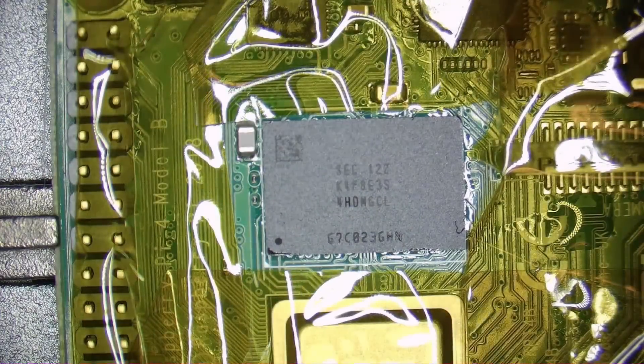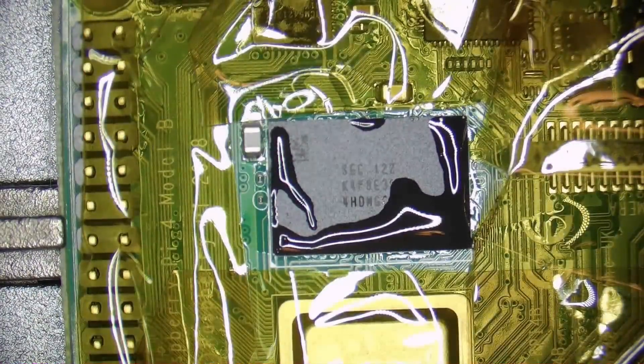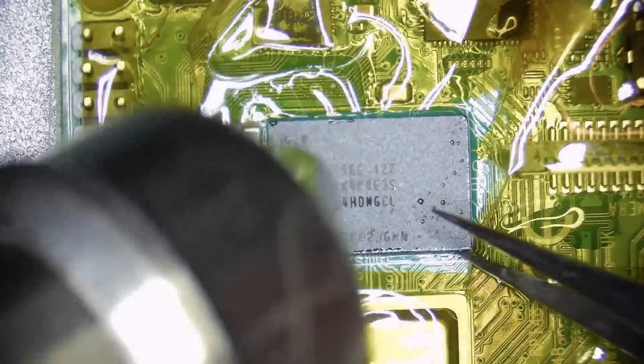A good way of telling if the chip is ready to come off is by nudging it ever so slightly — if it moves and then springs back to its position it means that the solder is molten and you can safely pull on it.